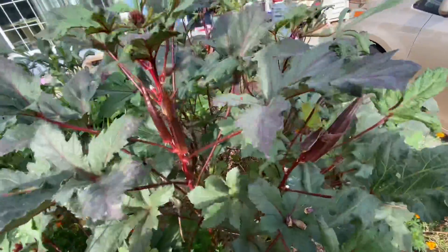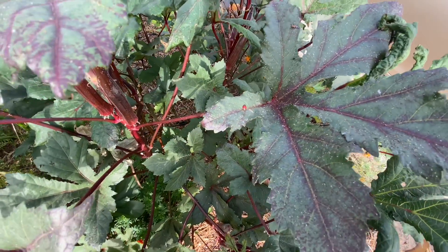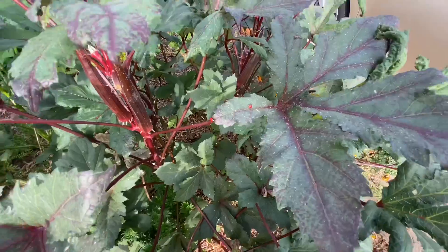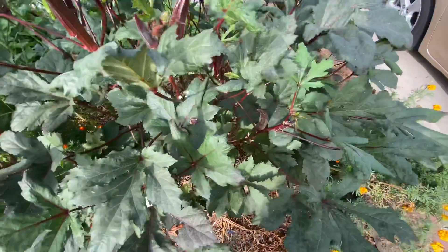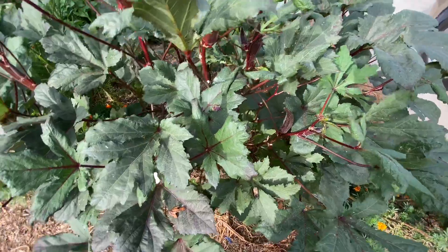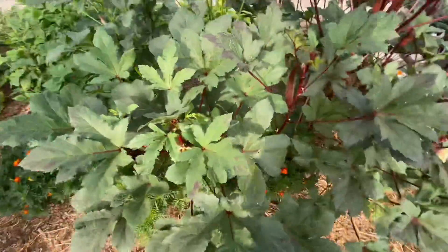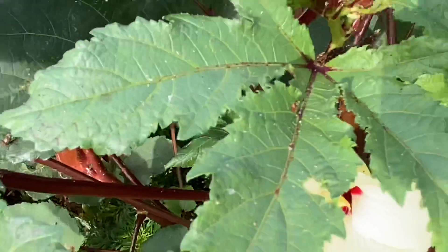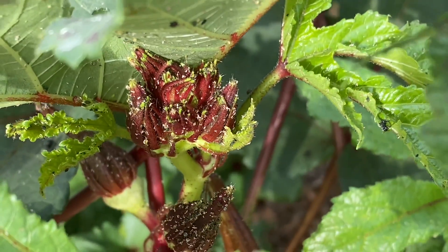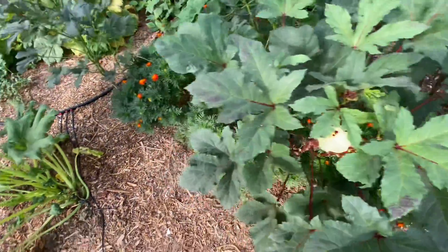I'm still dealing with aphids on the okra, but ladybugs have moved in to help out, as you can see — a couple right there. I don't know if I'll spray these again. Might spray it underneath and leave the tops for the bugs. I need to get a handle on those things because they're pretty bad. There's a lot of aphids on there, and I just sprayed maybe four or five days ago.